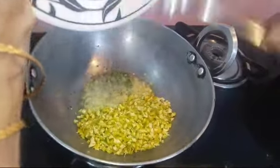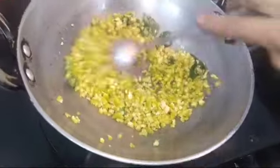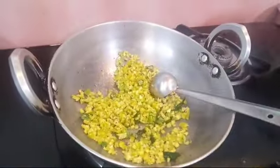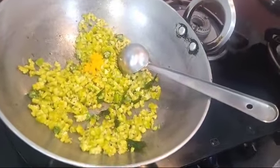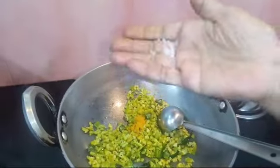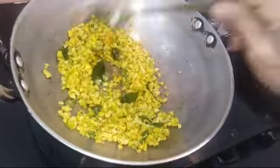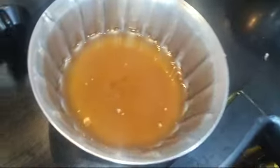Put the onion in the pan. Put it on the stove and stir it on the grill. Now stir it on the stove.